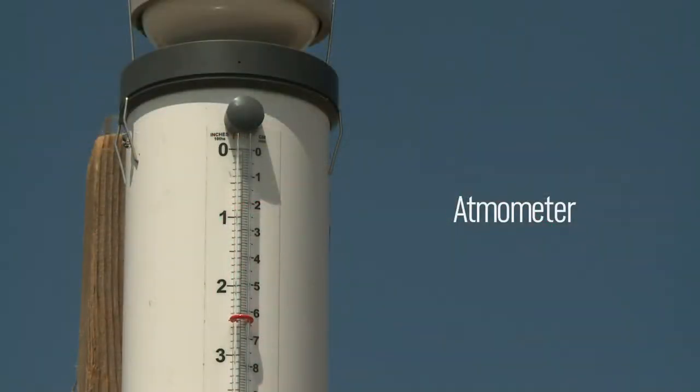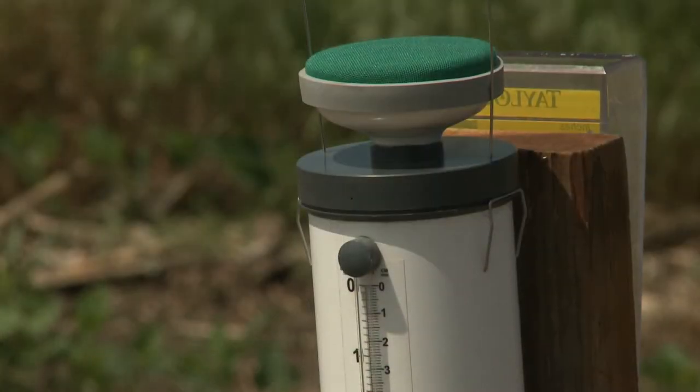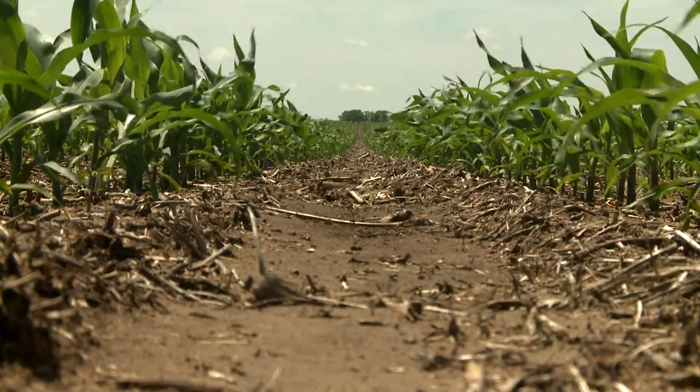An atmometer is basically a tool similar to a rain gauge, except what it does is the water evaporates out the ceramic top and it mimics crop water use. What we need when using an atmometer is we need to know the stage of growth for your crop. We need to know how much the ET gauge dropped at a given period, like one day or one week. And with that, we can then calculate the water use that your crop may use.